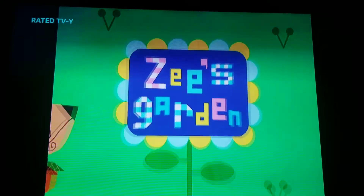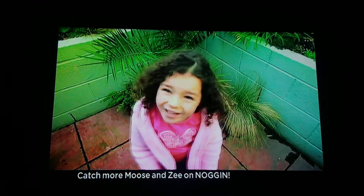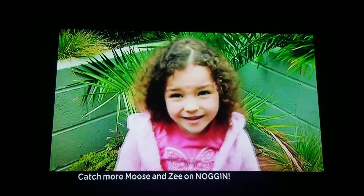Now it's time for Zee's Garden! I've got little green fingers, have you? What can we grow quickly that tastes good?